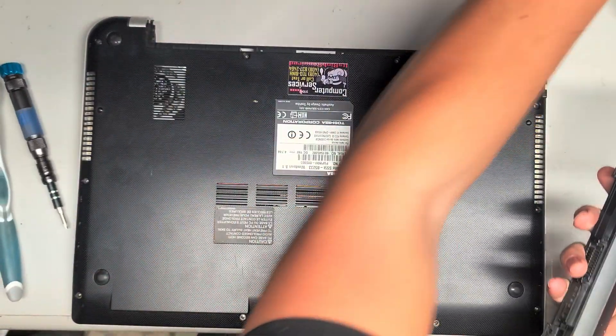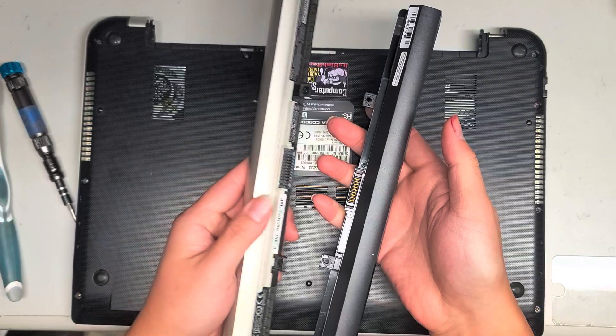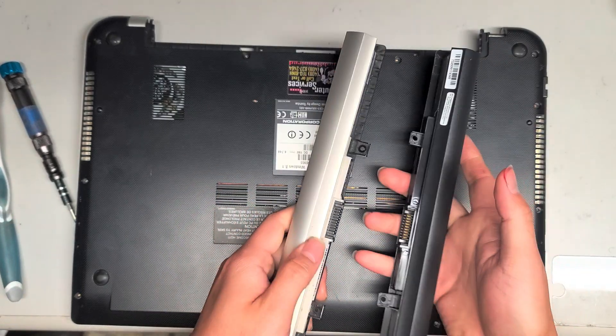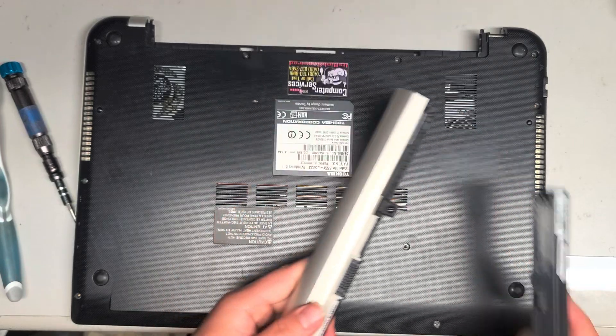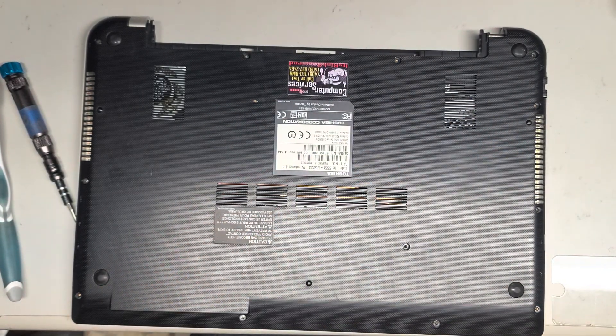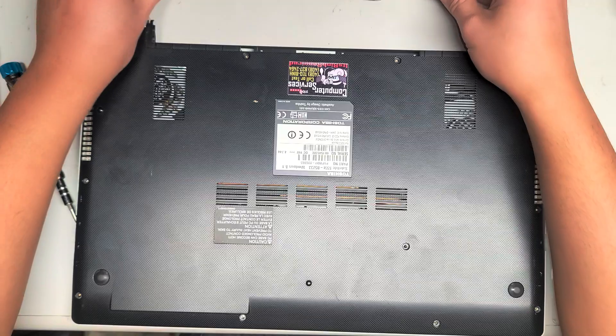As you can see, this battery's top is black instead of the champagne-ish, silvery, gold-ish color. There are different models and you can use either one — it doesn't really matter. I couldn't find this color so I ended up getting the black one. That's how you remove the battery. To put it back, you just slide it back on, but I'm going to leave it off for now.